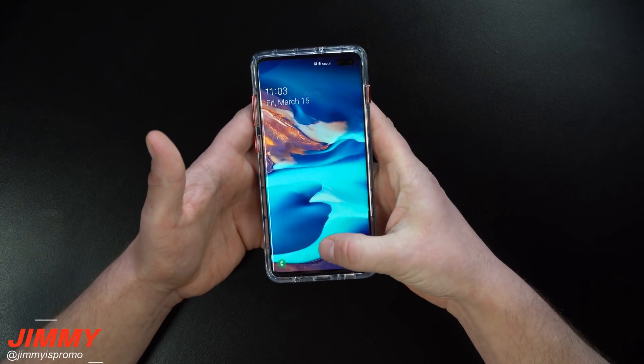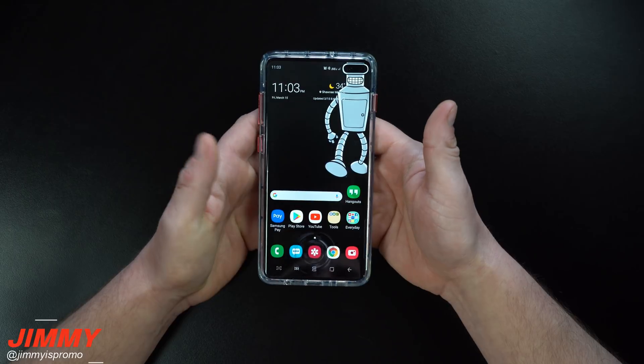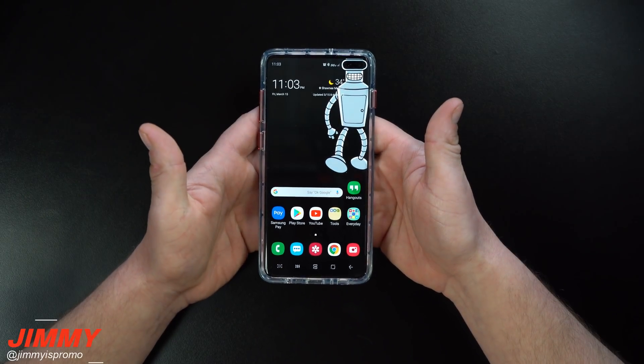Hey everybody, what's going on? It's Perlman here back again with another awesome video. In today's video, I wanted to show you a trick that you're able to use when you set up your Galaxy S10 and S10 Plus with the fingerprint scanner.